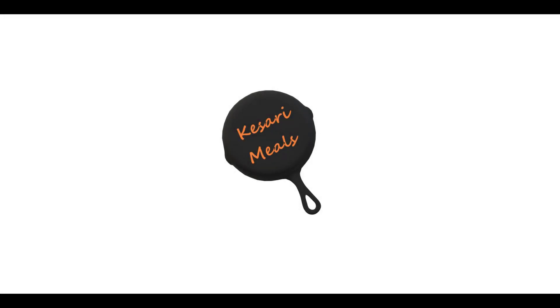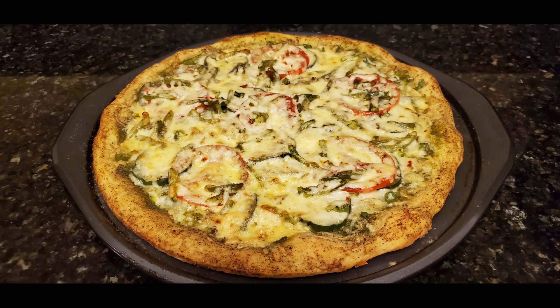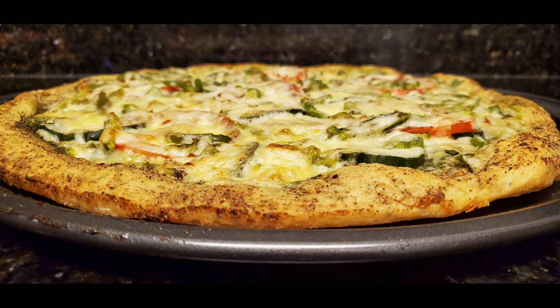Hey everyone, welcome to K3Meals. In this video, I'll be showing you guys how to make cilantro pesto pizza. I have created a separate video on making a pizza dough — you can find the link for the pizza dough recipe in the description down below. Alright, let's get started.